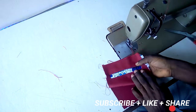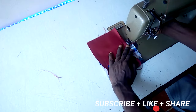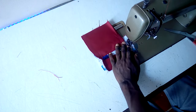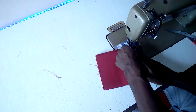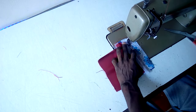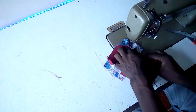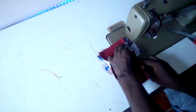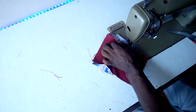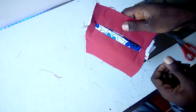Then pull this up like that and do the finishing. Then get to these parts — you have to turn it over like this and stitch these parts also to the pocket. Then get to these parts. So that's how to fix, cut, and make the same pocket.